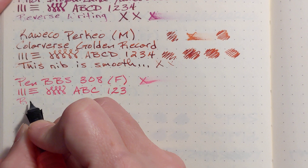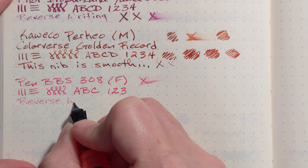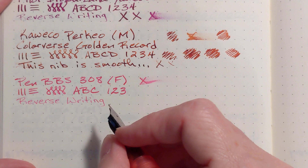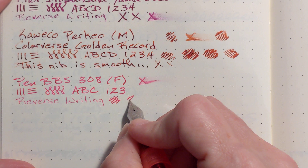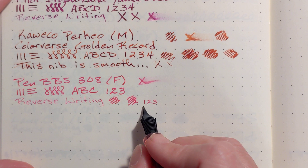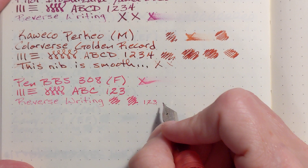Let's try a little reverse writing. Reverse writing is not very smooth, but it puts down a very fine line. So if you need to do some tiny writing, you can write very small if you flip the nib over.